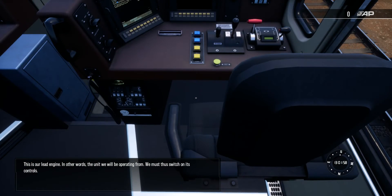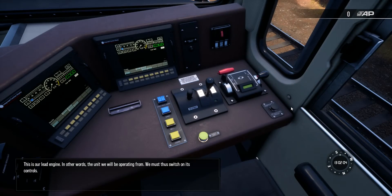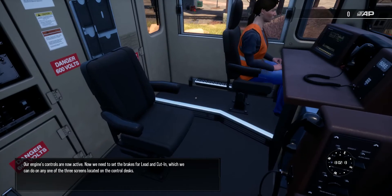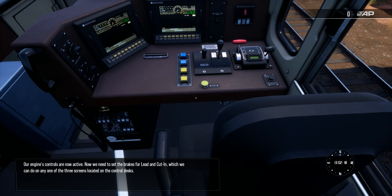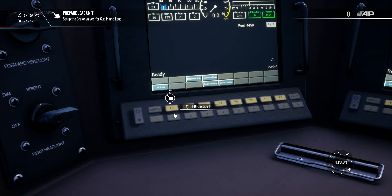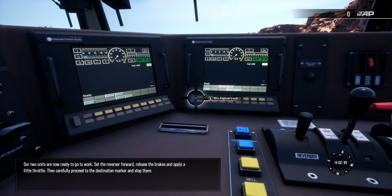This is our lead engine — the unit we'll be operating from. We must thus switch on its controls. Our engine's controls are now active. Now we need to set the brakes for lead and cut-in, which we can do on any one of the three screens located on the control desks. Our two units are now ready to go to work.